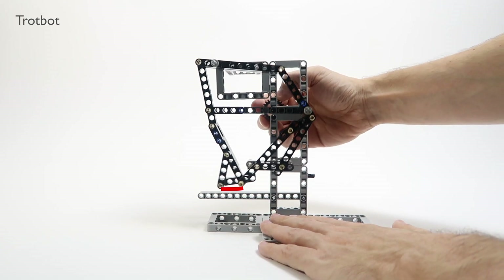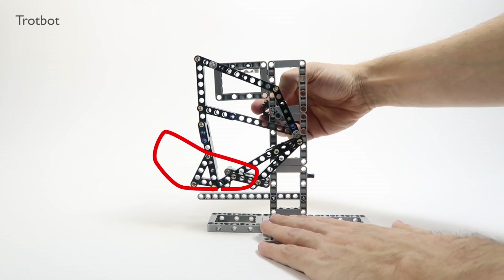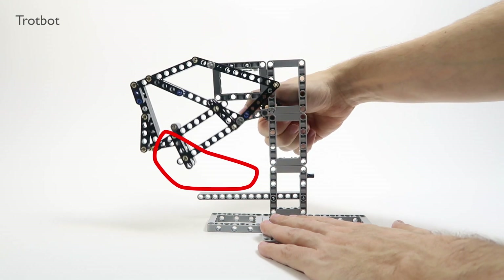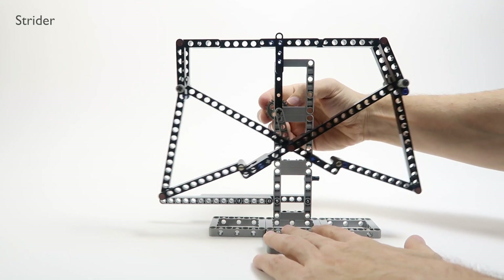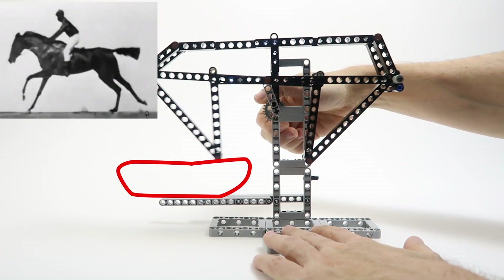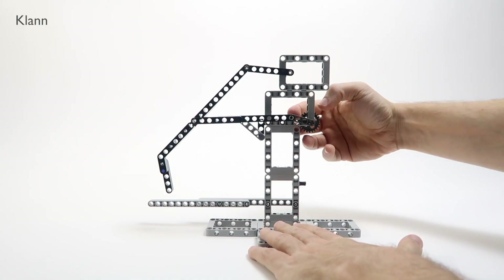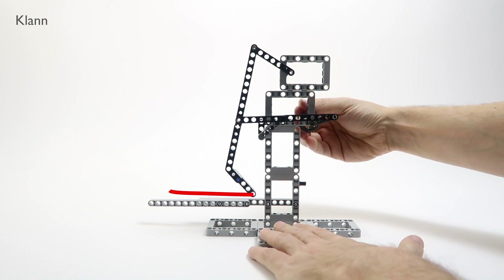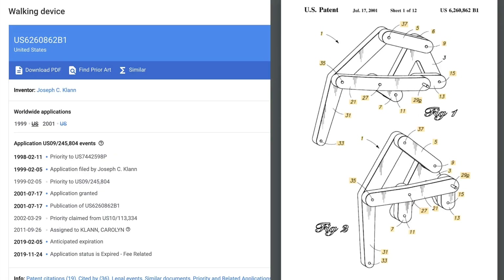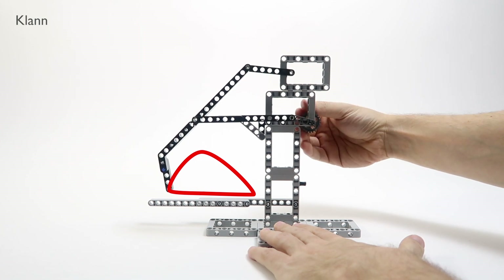Next, the TrotBot — this one is really funny looking, but it has two points of contact with the ground, which makes it more stable. The Strider comes already as a pair of legs connected, and it looks a bit like a horse galloping. Finally, the Clam linkage — a five-bar walking design patented in 1998 by Joseph C. Clam. Check out that perfect footpath. Nice!